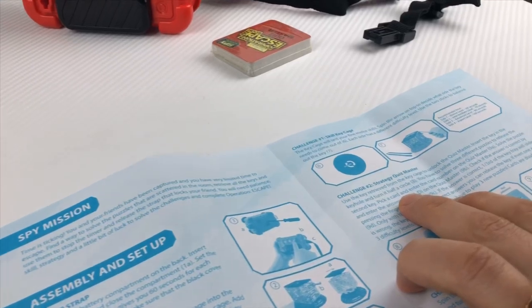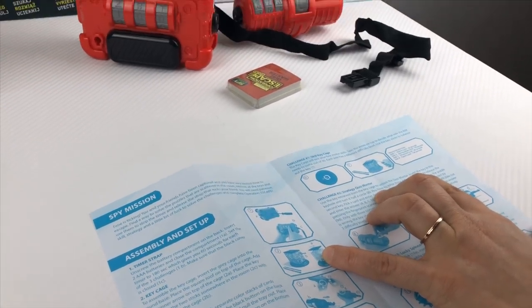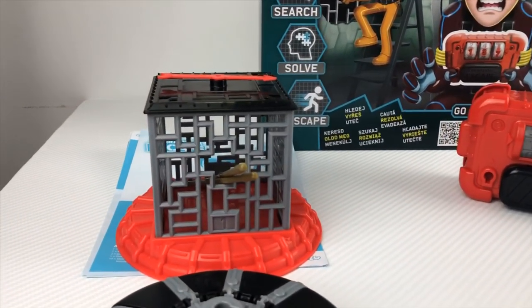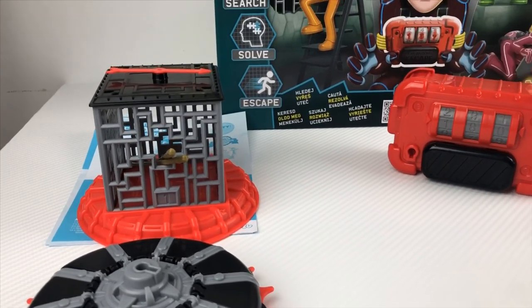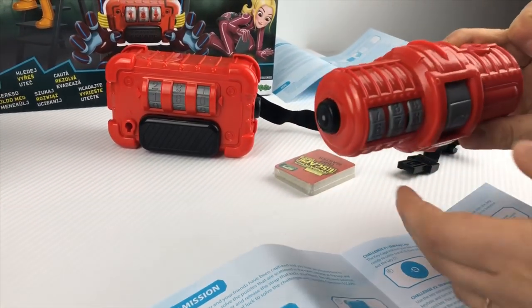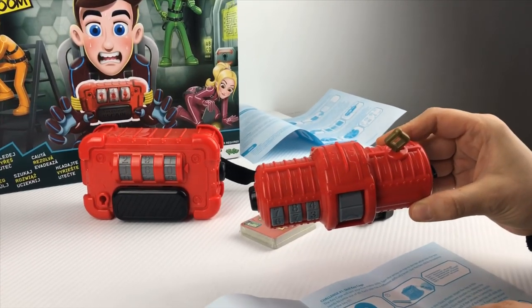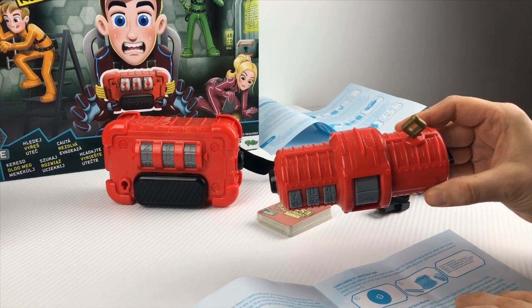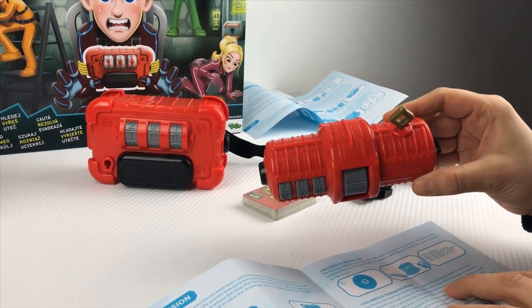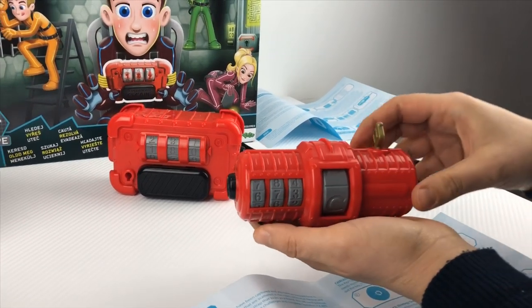After retrieving one key, use it from the key cage to unlock the Quizmaster — insert the key in the keyhole and turn it half a circle. You have to solve three different puzzles to release the second key! Pick a card and enter the card number on the Quizmaster. I am a beginner — card number zero zero one!